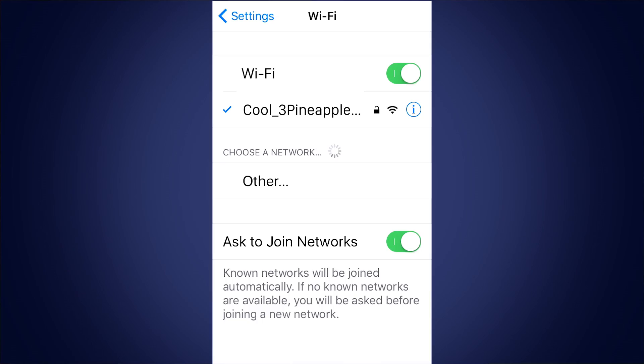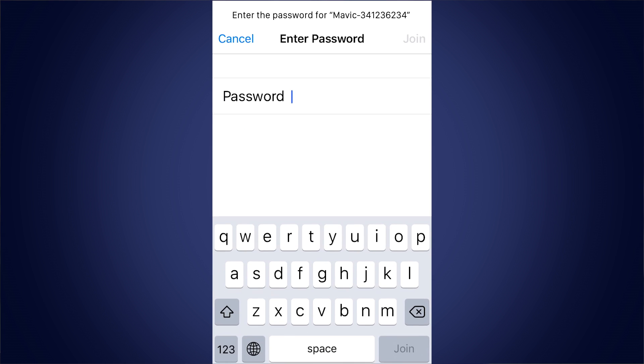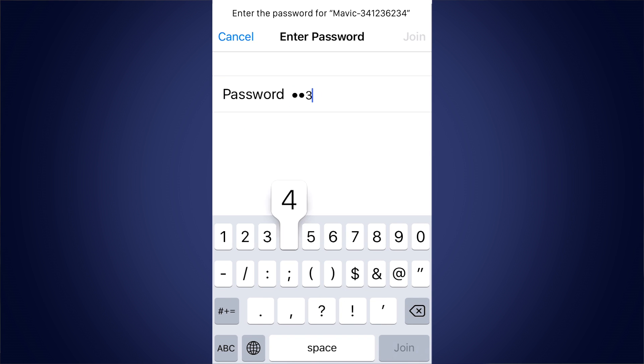If you are an iOS user or cannot use the QR code for any reason, go into your phone's Wi-Fi settings and look for the network named Mavic, followed by a string of numbers. These numbers will vary depending on your unit. Tap to connect and enter the password below the QR code sticker when prompted.